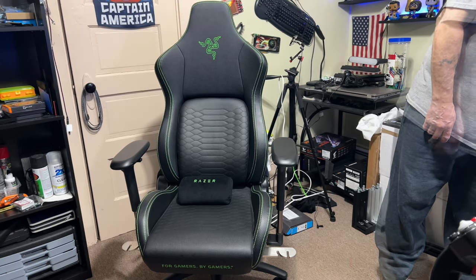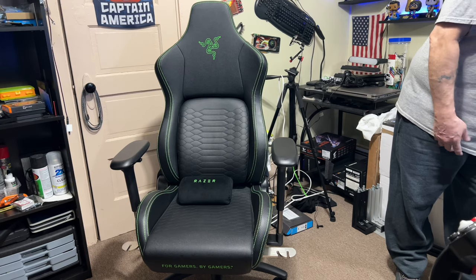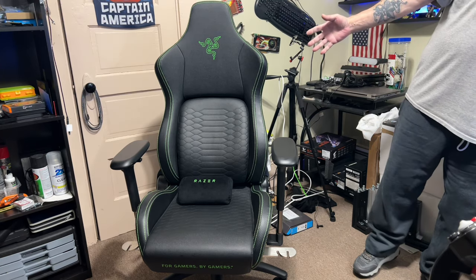Hey, how's everybody doing today? First thing I want to touch base on is I've been getting a few people asking me questions about the Razer chair — whether it's comfortable, what features it has — and I figured I'd do a quick rundown on that, so you can see a front view of it.